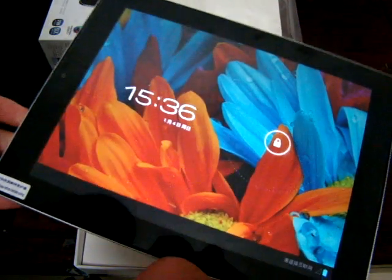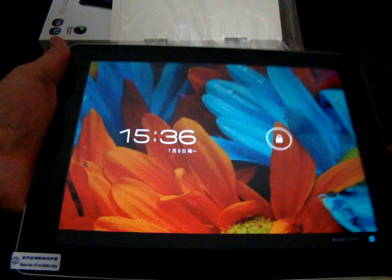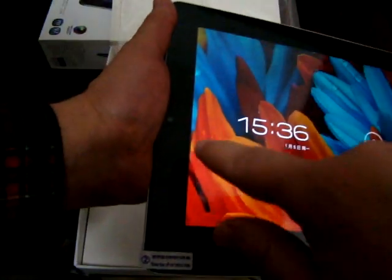Let's power this on — it's actually already on. The front-facing webcam is over here and it's 2 megapixels.